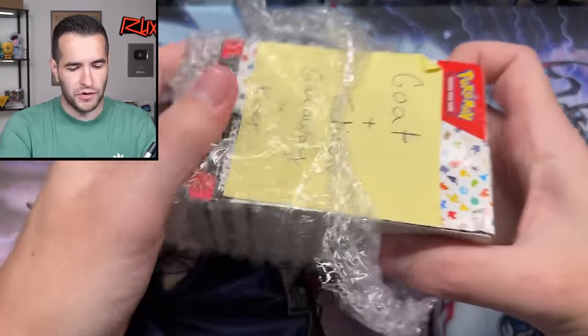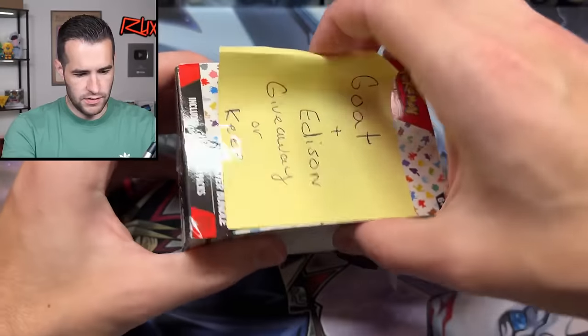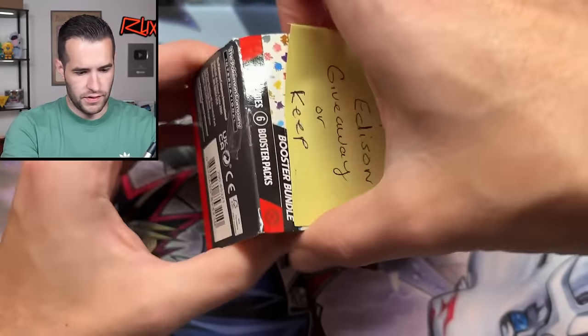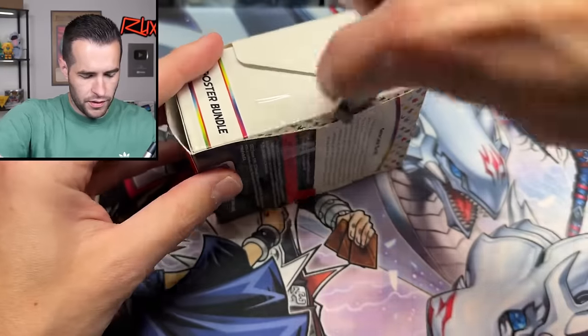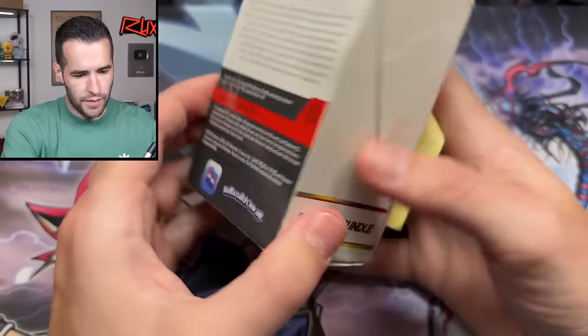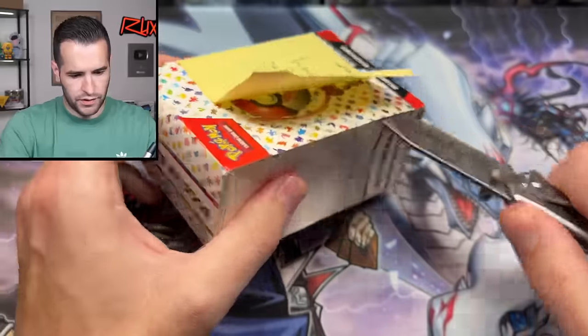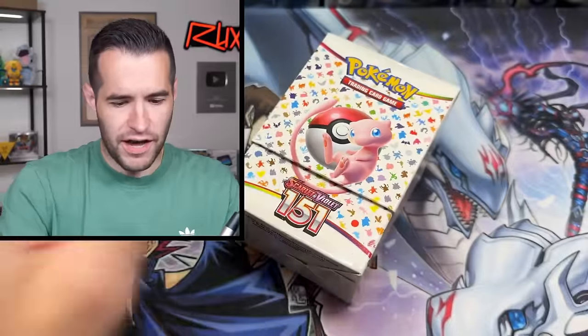This is the booster bundle of 151 — the Pokemon set. Let's see how this opens. I'm about to just rip this thing — no no no, be patient, don't rip it. Okay, there we go. Find the spots of tape. I don't remember how these things open, they're kind of weird. They're taped there as well. Maybe we figured it out.